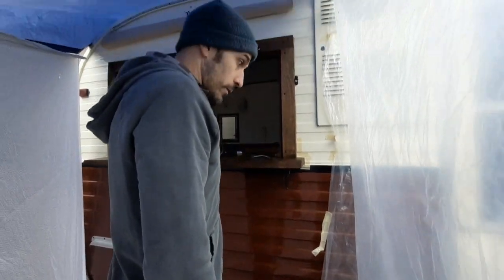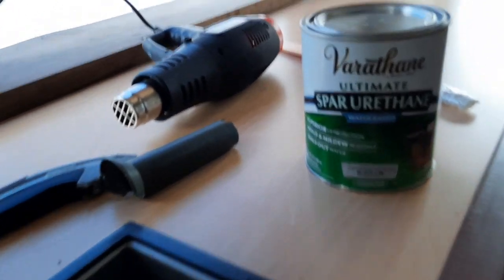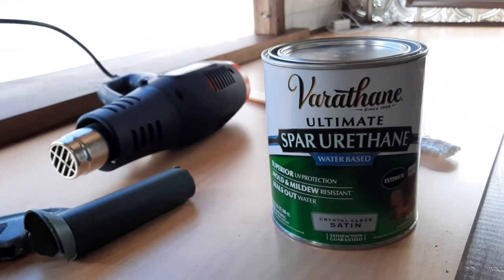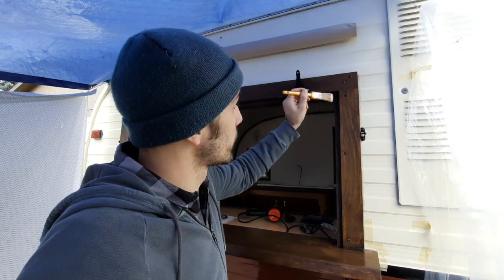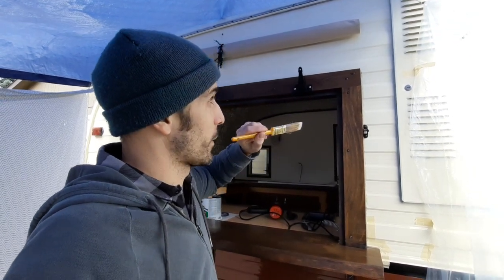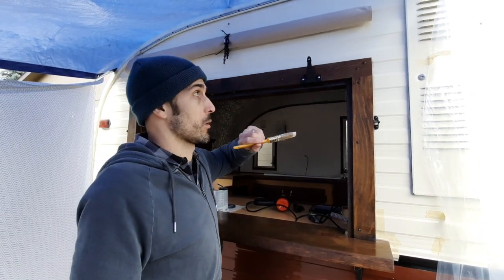I'm just finishing up the first coat of this clear coat. It's kind of milky white right now but once it dries it'll be clear. You wait about two hours for it to dry and then come back and do a second coat. You're supposed to do three total coats.